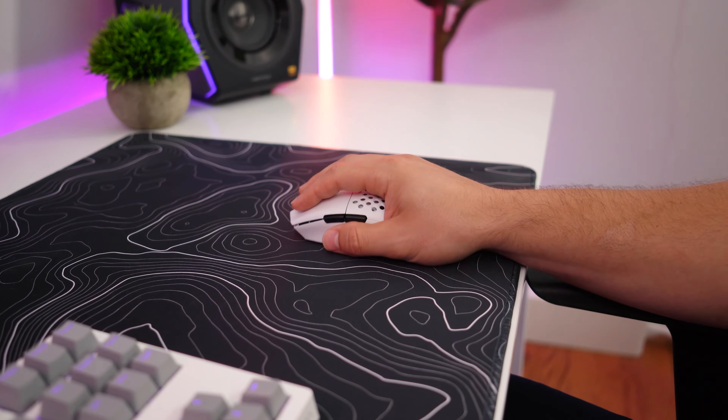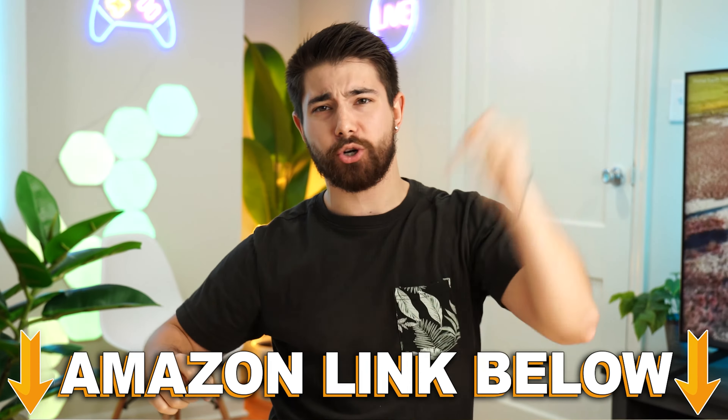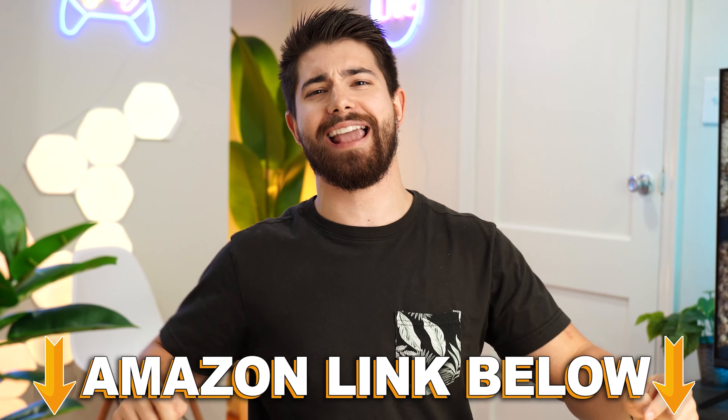That is pretty insane. Again, if you want to check out this exact same product, there are Amazon links below for the US, UK, Canada, and international. And if you want to check out my main channel with longer form content, you can check that out right here. This is Consumer Tech Review High Speed, and I'll see you guys in the next video.